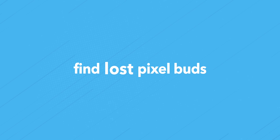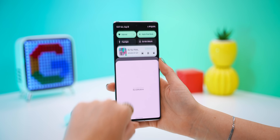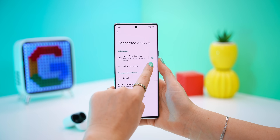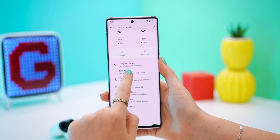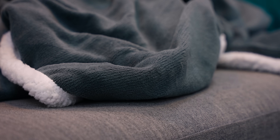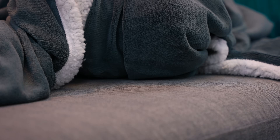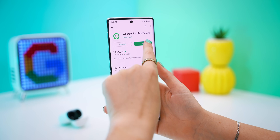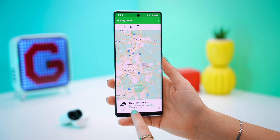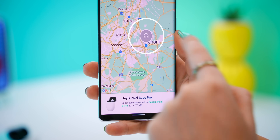But what happens if you lose one of your Pixel Buds? Here are two ways you can find them. The first way is if you've lost them somewhere nearby and they're still connected to your phone — within settings, you'll see the option that says find device. If you tap on that, you get the option to ring the left bud, the right bud, or both. The sound gradually increases as you try to find them, and then it's just a matter of playing Marco Polo. But if they aren't connected to your phone anymore, the second way is to go to the Google Find My Device app, tap on your buds, and see exactly when and where they were last connected to your phone.